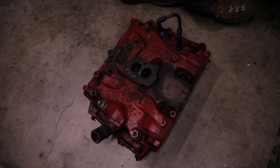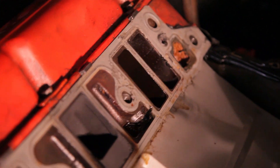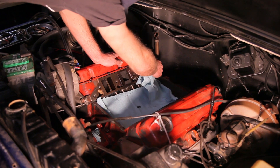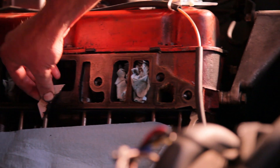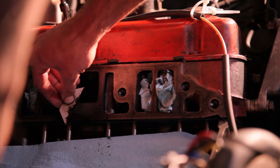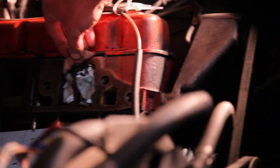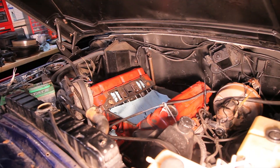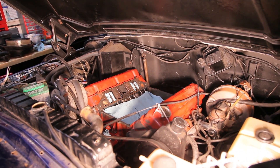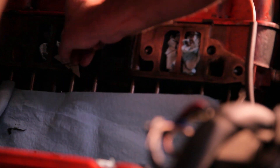With the intake manifold out of the way, the next thing is to scrape clean all of the mating surfaces between the manifold, the heads, and the block. I like to use a razor to do this rather than a wire brush or a rag. A wire brush can leave behind little metal brush fiber things, and those are really bad for your engine. The razor is also a lot more effective than a rag for scraping silicone off these surfaces.